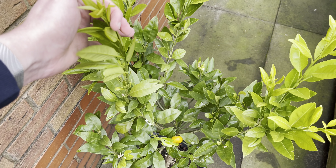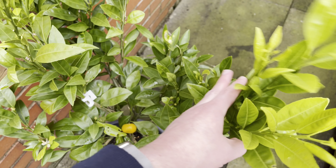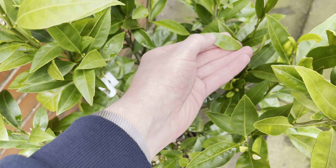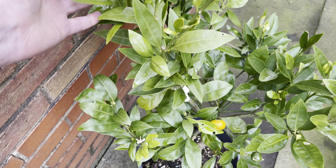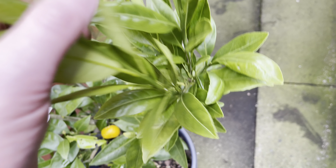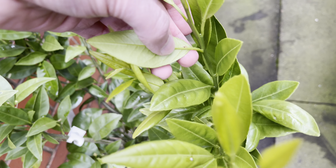Other than that, the tree itself is mostly quite healthy and does probably need another feed before I put it away for winter, so I will give it one last feed. There's also a little bit of scale here and there which I've been trying to rub off — it's not too bad, only a few here and there. I do keep giving this a check over at least once a week, just trying to pull them off.